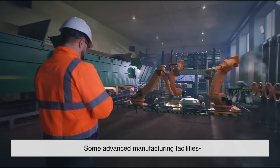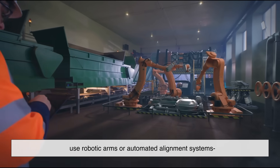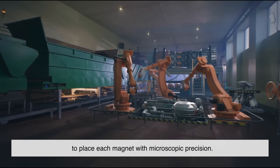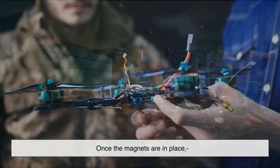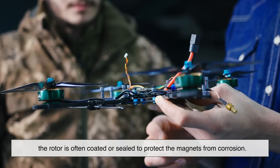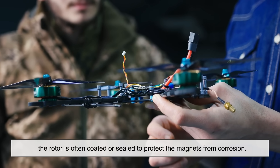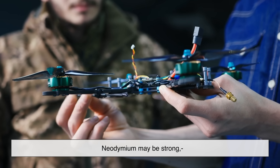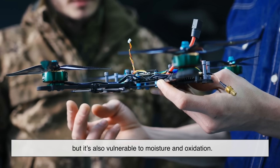Some advanced manufacturing facilities use robotic arms or automated alignment systems to place each magnet with microscopic precision. Once the magnets are in place, the rotor is often coated or sealed to protect them from corrosion — neodymium may be strong, but it's also vulnerable to moisture and oxidation.